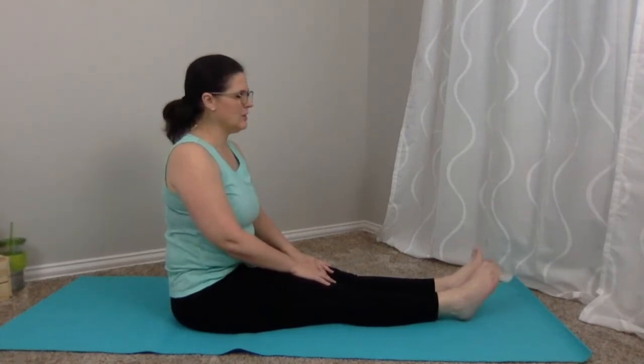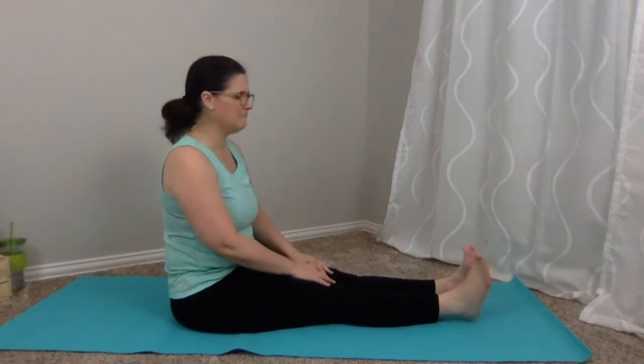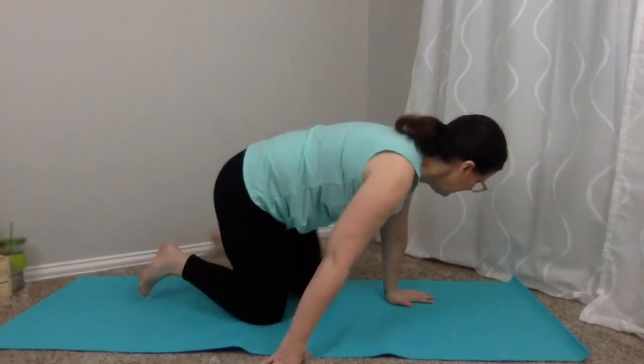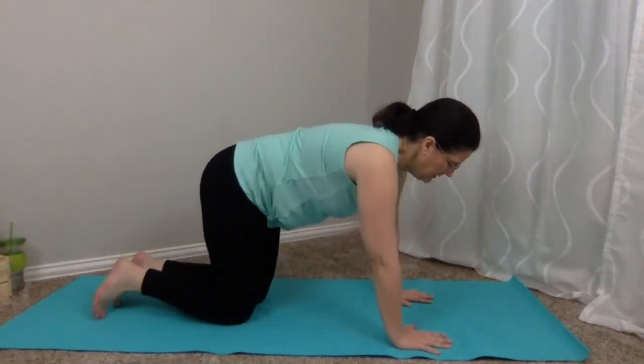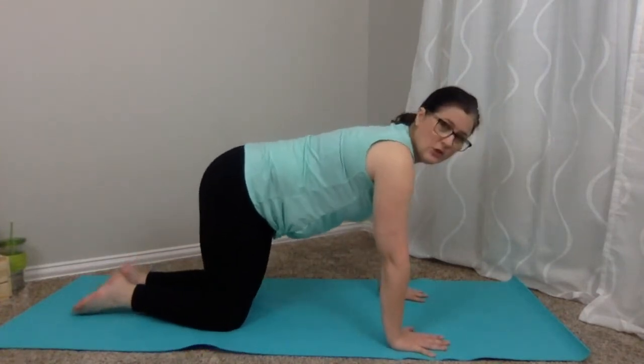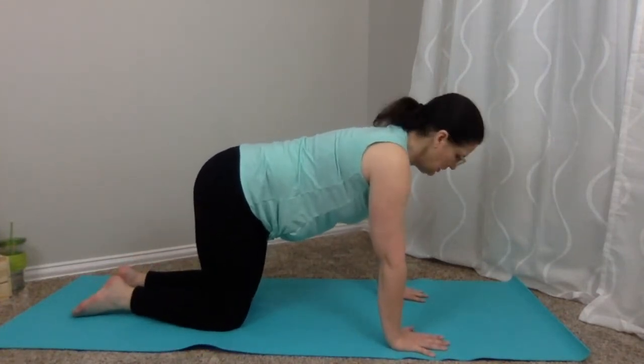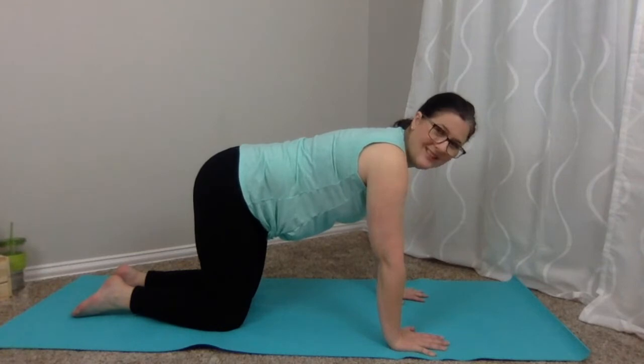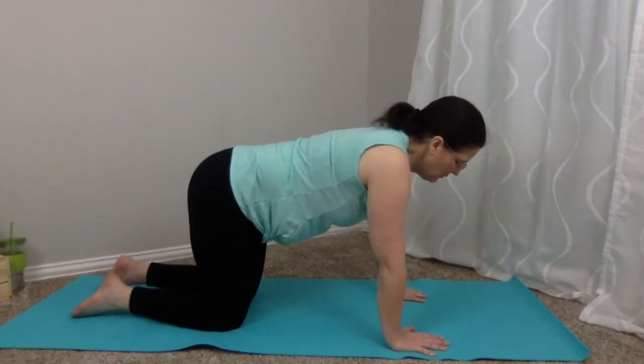Stretch those toes back and forth, a little bit of rotation through the ankles in one direction, then the opposite way. You want to make sure everything is warmed up. From seated forward bend, you're going to swing your legs around coming into table pose — hands and knees — also called box in some circles. We always want to make sure we have a solid foundation, whether we're sitting, in table, or in standing postures.